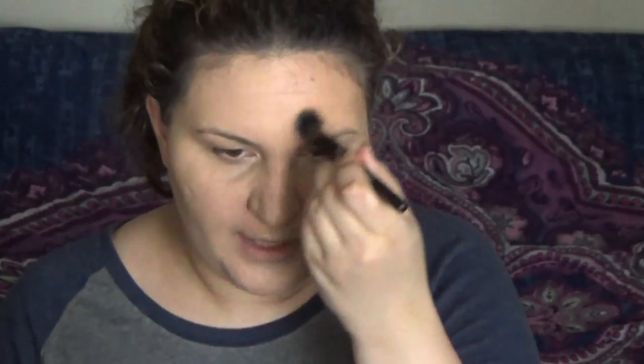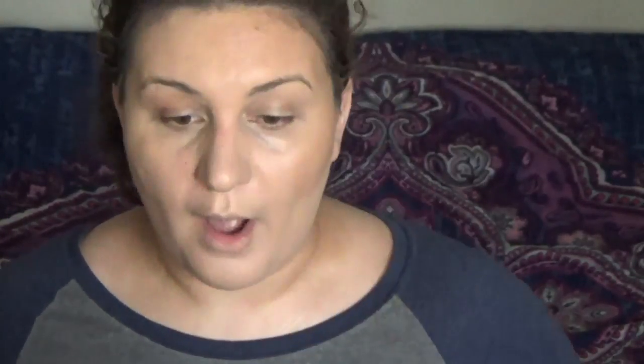Look at that bronzing — wow! It really blended in nice and seamlessly, with no patches. A very dewy bronze. This is going to be a good product for summer.